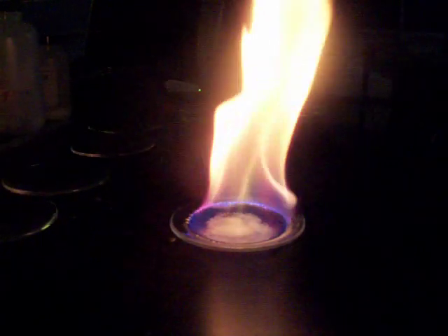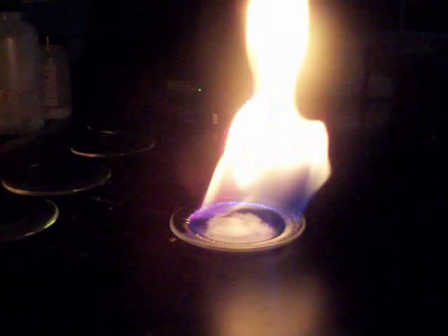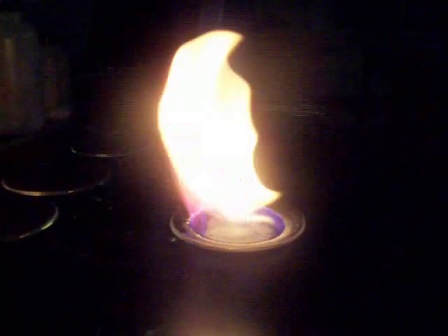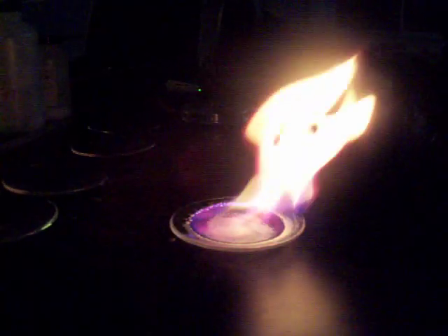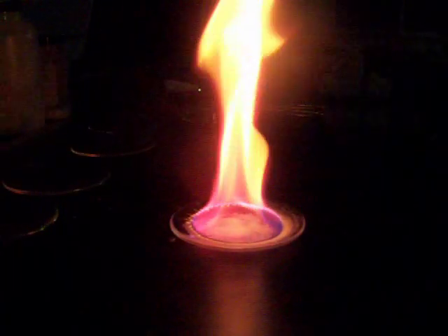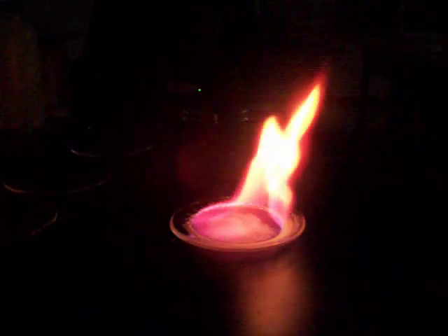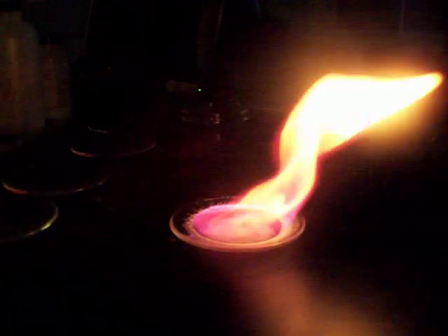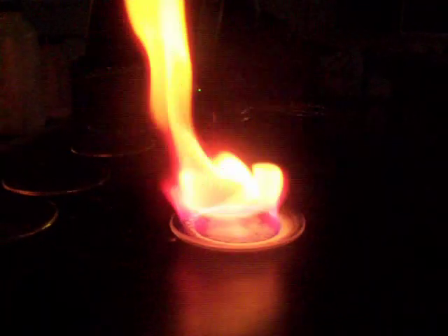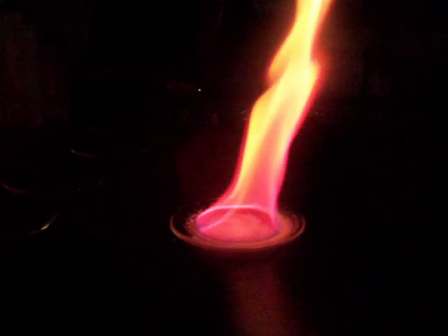Just like the spectrum tubes the other day, we excited those spectrum tubes by electrocuting them — by running electricity through them — and we got the color of the gases in the tubes. Here, we're exciting the atoms by heat. Instead of adding electricity, we're adding heat in the form of fire, which causes the electrons to jump up to another energy level, and then as they fall back down, they're giving off the colored light.